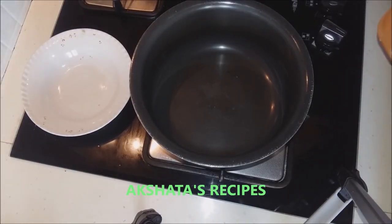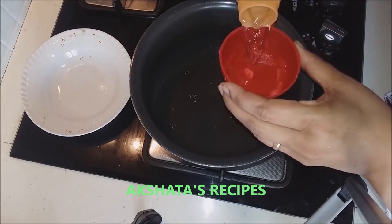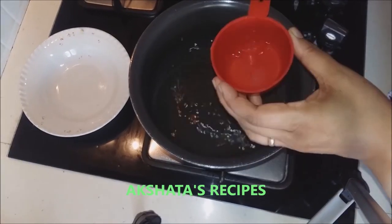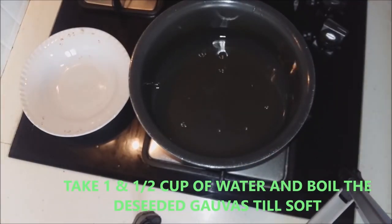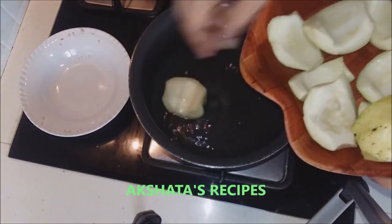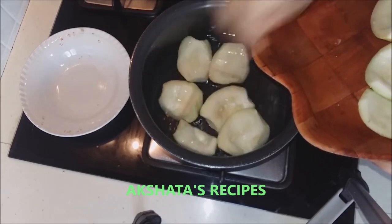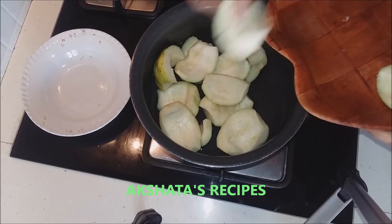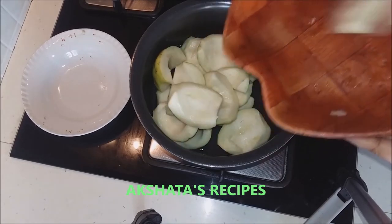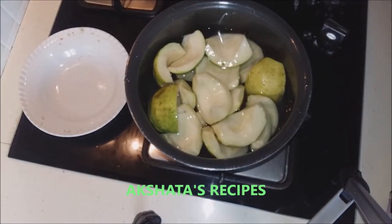Now in another vessel — preferably a heavy bottomed pan — I am taking about 1 and a half cups of water. This is a half cup measure, so 1 and a half cups total. To this I will be adding the guava pieces which have been de-seeded. We are going to boil this also for about 15 to 20 minutes till it becomes very soft.